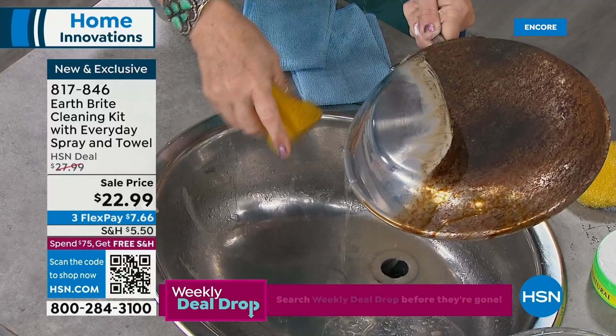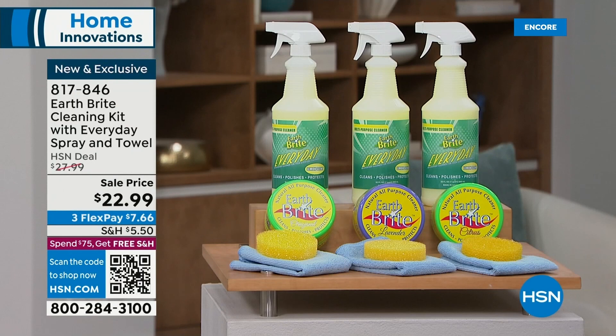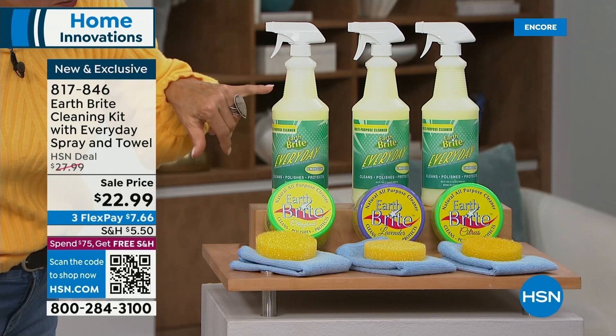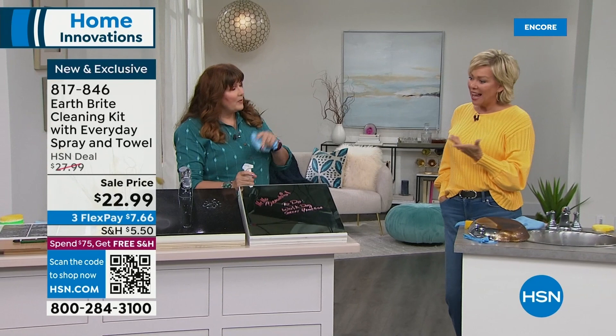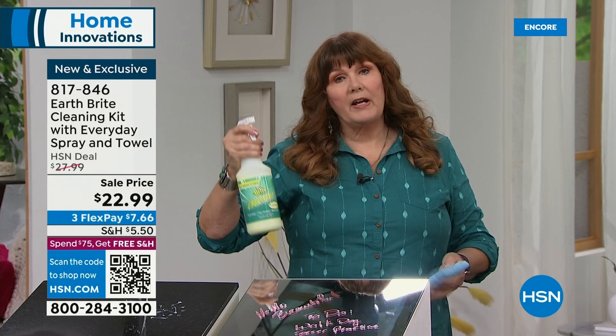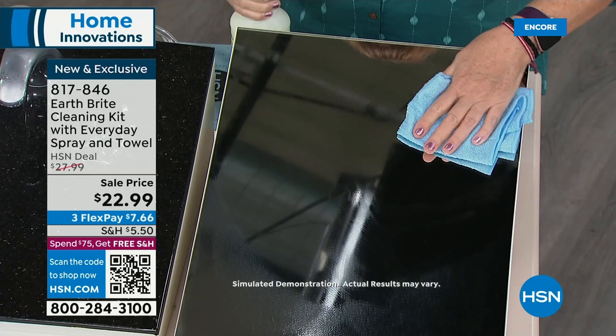This is going to help keep it looking better longer — whether it's silver, stainless, copper, brass. These are very delicate metals and you don't want to scratch them. This works. It's the most incredible product. You've got the citrus, the lavender, and the original. You're getting both the whole tub and this massive multipurpose cleaner in a trigger spray bottle. You're getting the towel and the sponge. Talking about two different things here: the original scrub clay for really tough jobs, and the EarthBrite Everyday spray cleaner — citrus-based and plant-based.